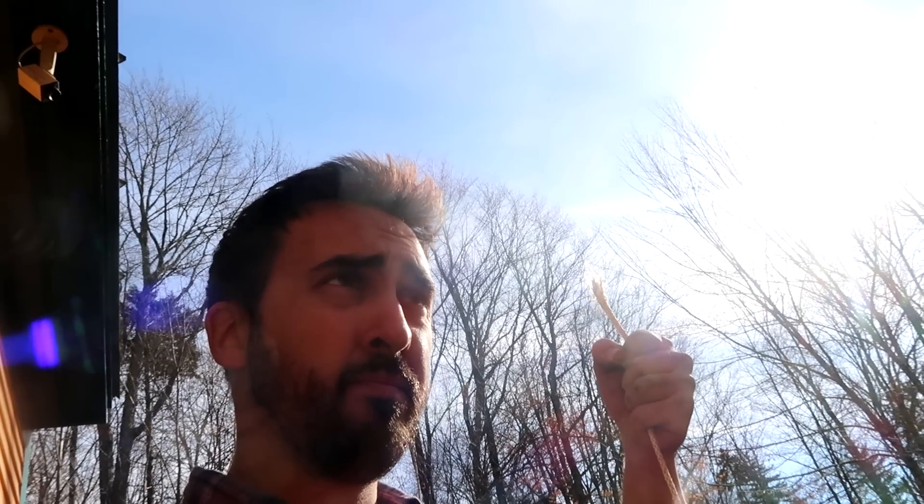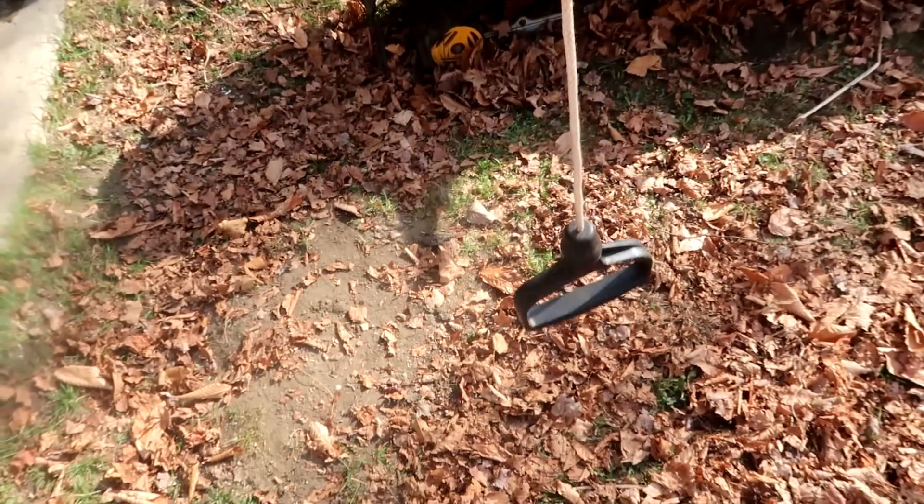I gave it some more pulls off camera and this is what happened — should have seen that coming. So now I gotta take the exhaust off, get to the pull assembly, take that apart, and get a new rope in there.